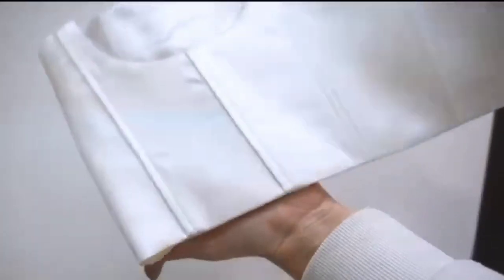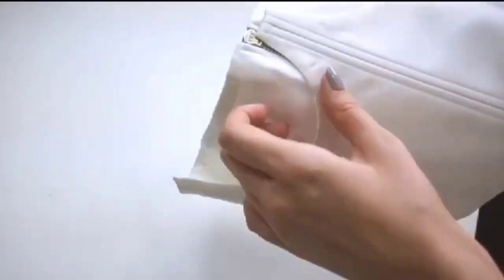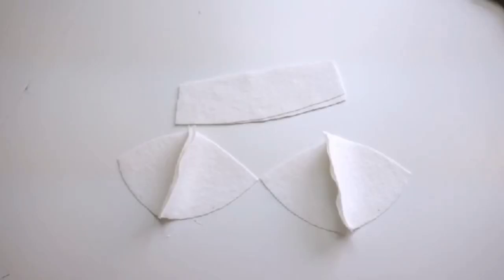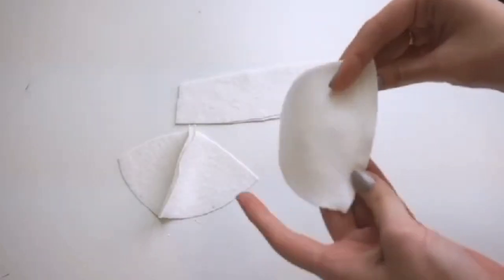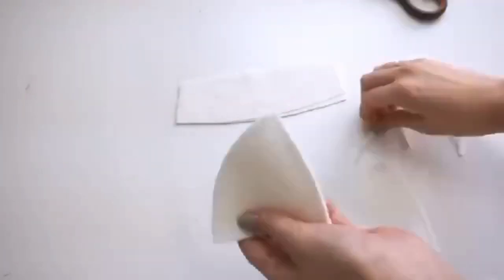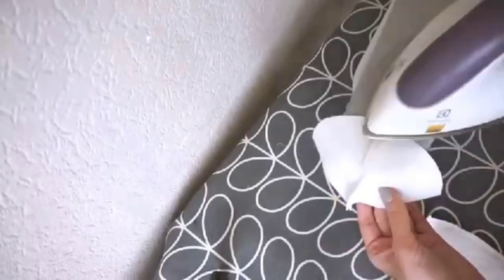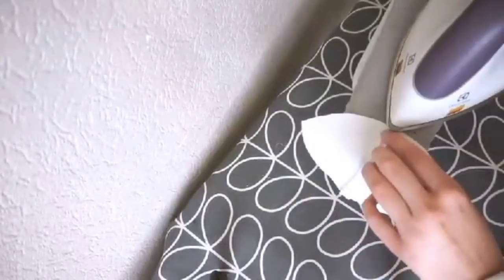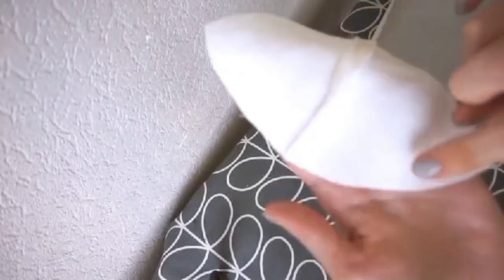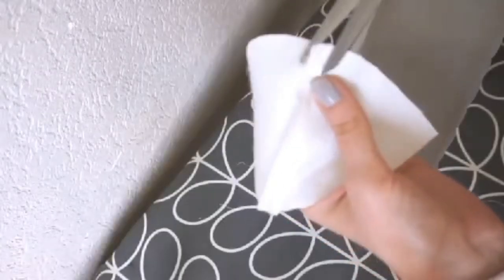Now it's time to make foam cups. Sew the lower cup center pieces and lower side pieces together. I want to make the seam as flat as possible, so I trim the seam allowance to 5mm. Press the seam open. I have marked the bottom of the cup with tiny dots. Trim the seam allowance like this — this edge will be sewn with the upper cup piece.